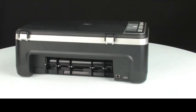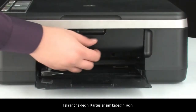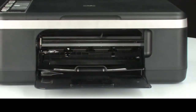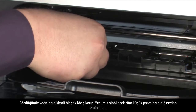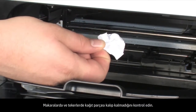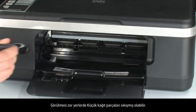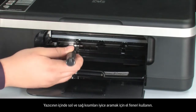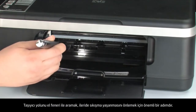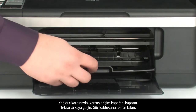If you cannot remove the paper jam from the back, attempt to remove it from the front. Open the cartridge access door and carefully remove any paper you see — make sure you get all the small pieces. Check the rollers and wheels for any remaining pieces of paper. You must remove all scraps to prevent future paper jams. Small pieces can easily stick in difficult-to-see places, so use a flashlight to thoroughly search left and right inside the printer, including the carriage path.